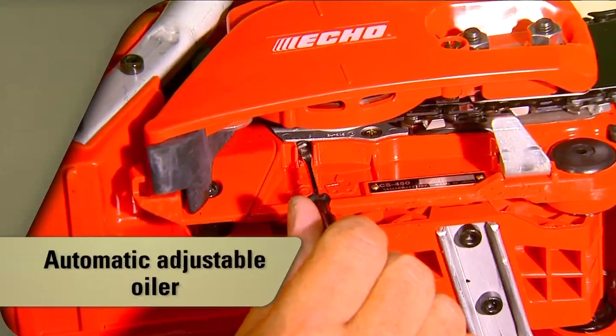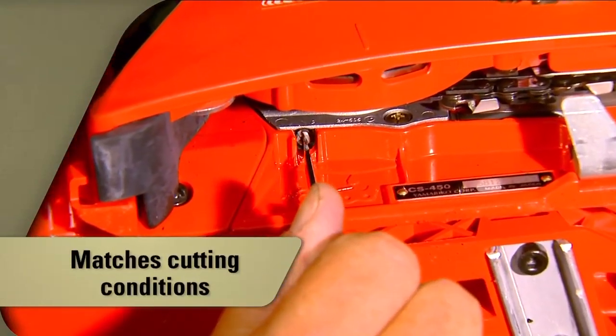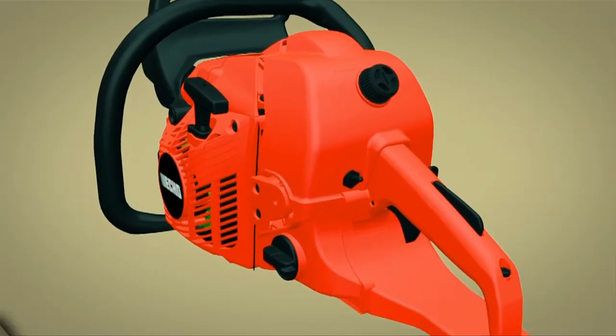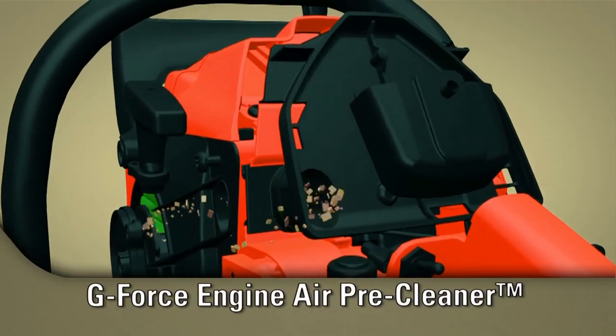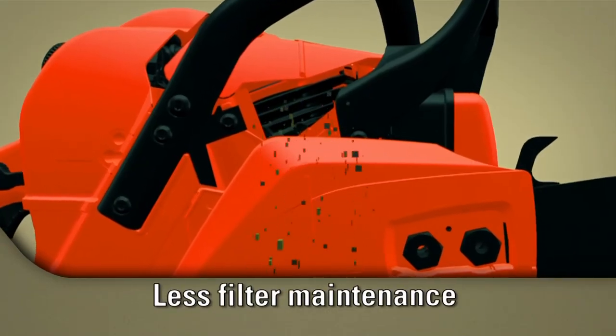The CS400 features an automatic adjustable oiler so you can adjust the amount of oil to match the cutting conditions. The G-Force Engine Air Pre-Cleaner pulls dirt and debris out of the air box, allowing for longer intervals between air filter maintenance.